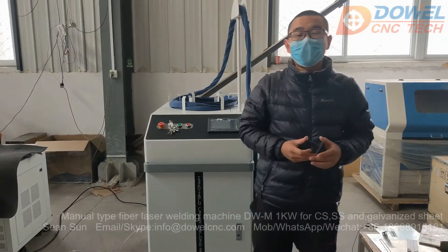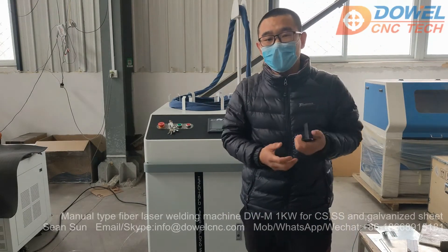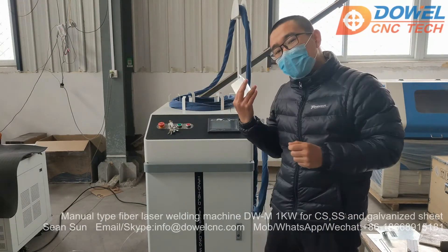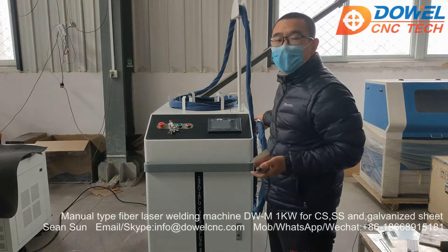Hello everyone, this is John from Davos NC. Behind me is one manual type fiber laser welding machine, which is made for our Russian clients. The power is 1 kilowatt fiber laser source. And this one is a manual type.